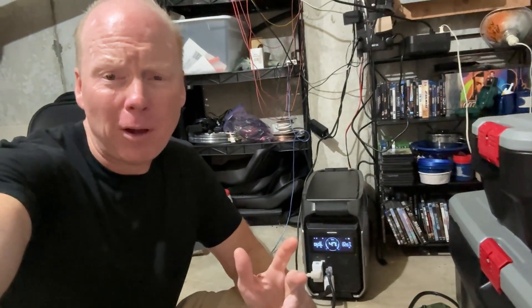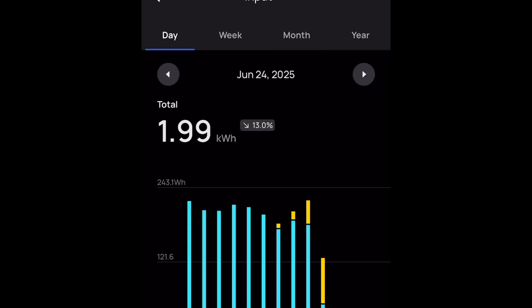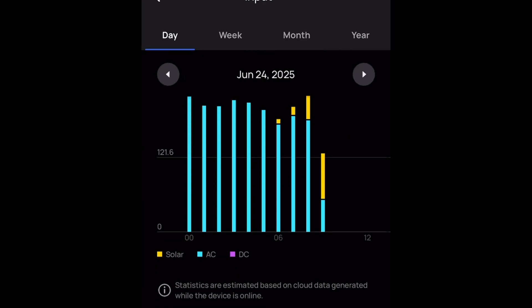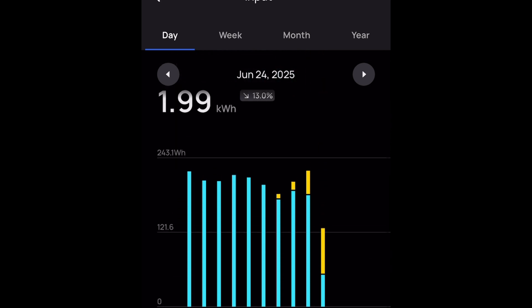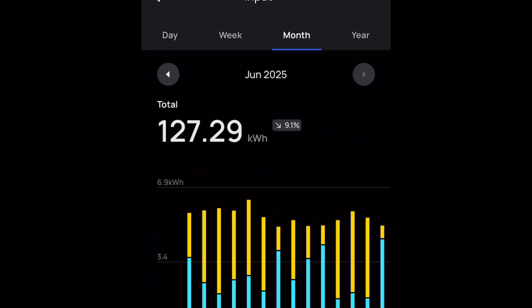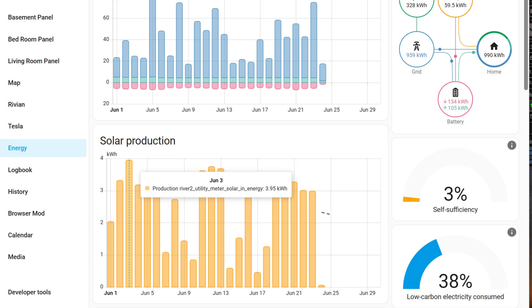With this setup I'm averaging about four kilowatt hours per day. The EcoFlow app is great — you can see how much power is coming in and going out, and it keeps detailed statistics on power input over the day, week, and month. I also have the Delta Pro 3 integrated with my Home Assistant energy dashboard so I can track power from there as well.